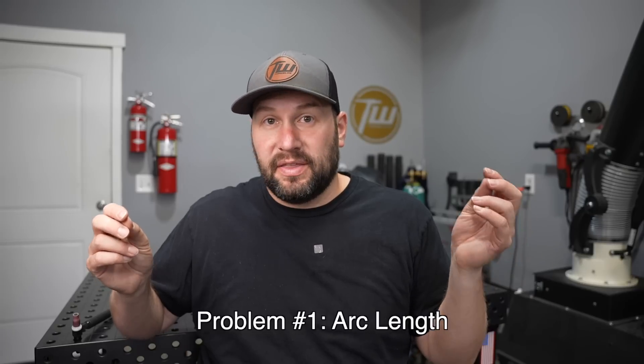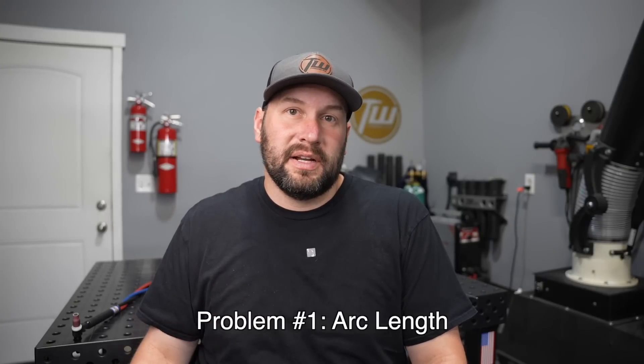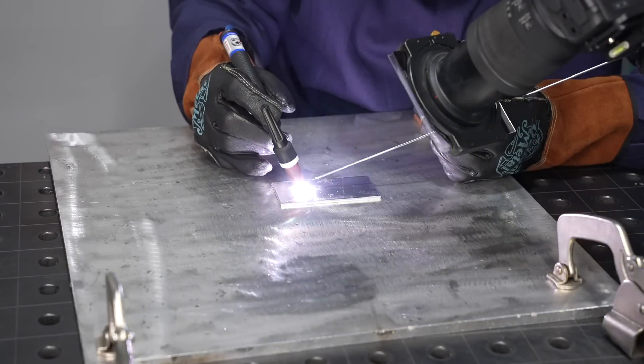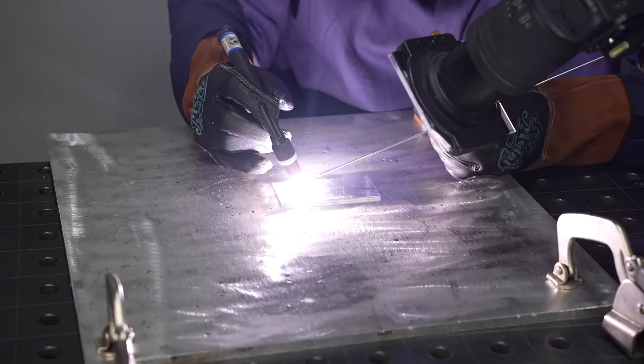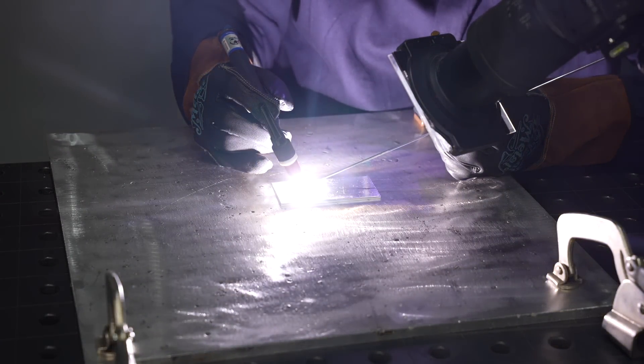Let's dive into some of these problems you can run into when adding filler metal. The first problem is really more with your torch hand than with your addition of filler metal, and that's running a really long arc length. Let me show you what goes wrong there. Watch my torch carefully after I strike an arc — I'll lift it back. I've lifted that up to have a longer arc length. I'm feeding my filler metal in at a 90 degree angle to the torch, and that's good technique. However, with that long arc, it's difficult to actually feed it in without having it melt off first.